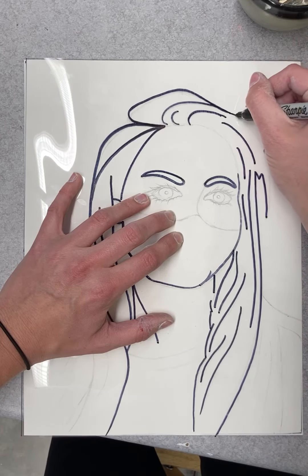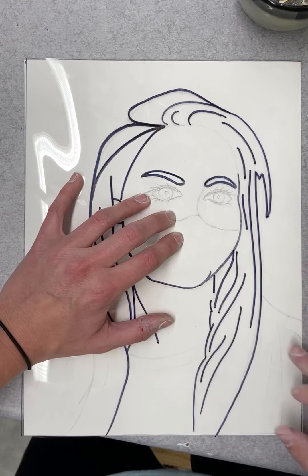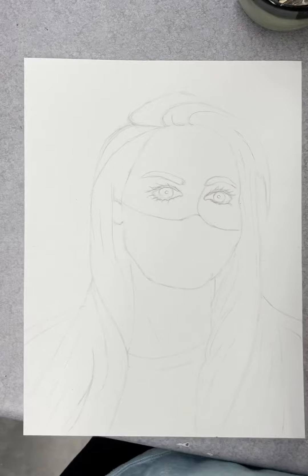Once you are done tracing over all of your lines, you will need to take the transparency off. That's why I said if you are using tape, use the blue painter's tape — it will come off easily.